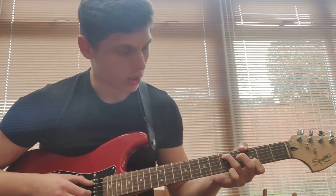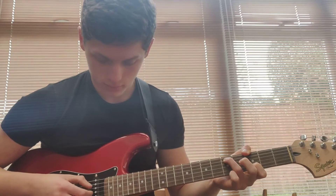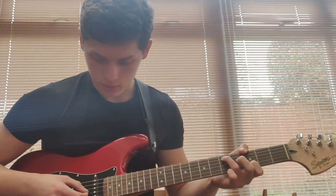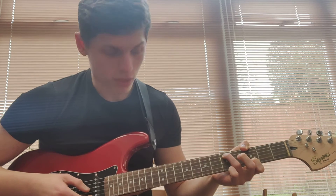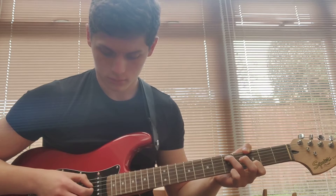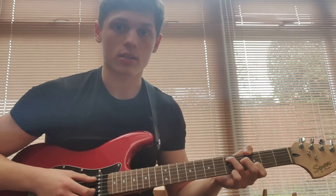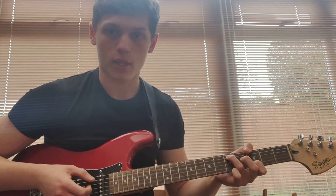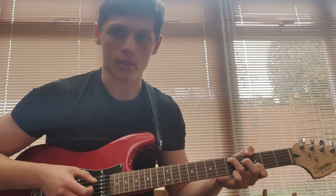Now you pluck 5th fret A string, then open G string, then 3rd fret B string. So the picking pattern for this is A, G, B, A, G, A, G, B.